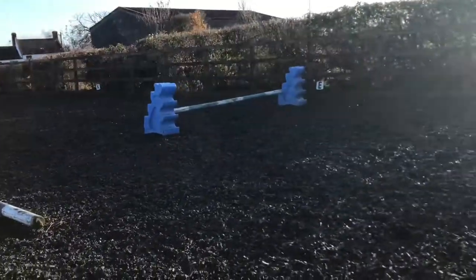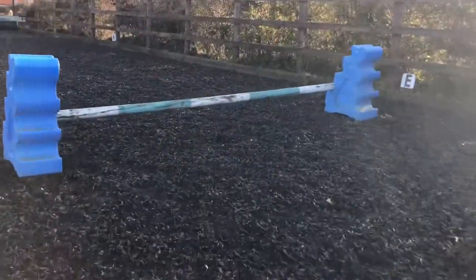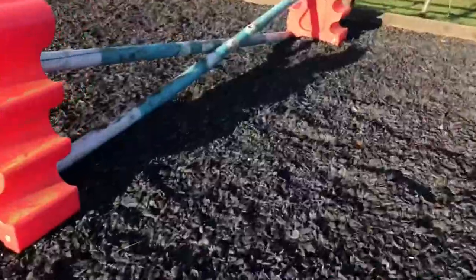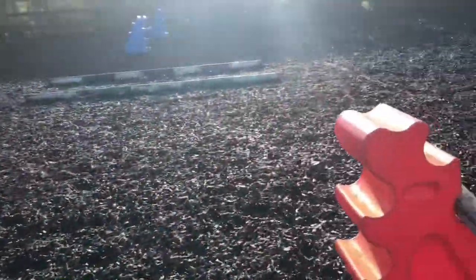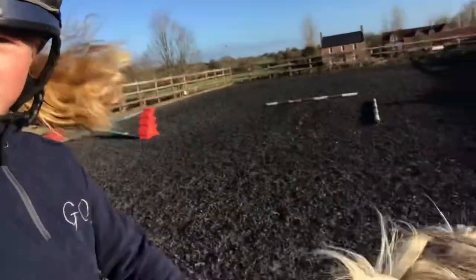Okay, so we've just arrived at the arena. What I've got going on is I've got a little upright, which when we change on the other way I'll put the pole over here. And then a little cross pole over here, and a little cross pole over here. But first I need to get on, warm him up, and then we'll start.